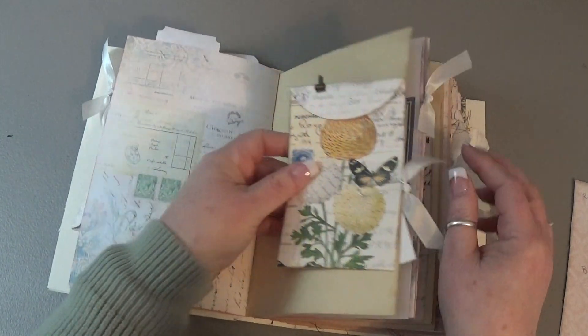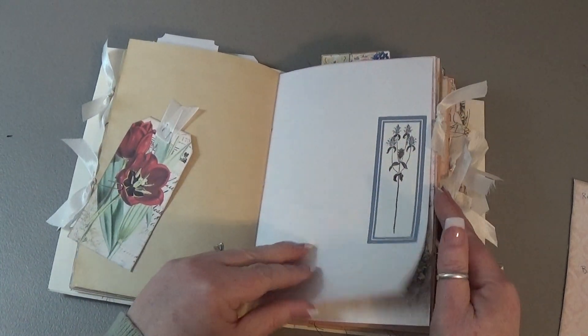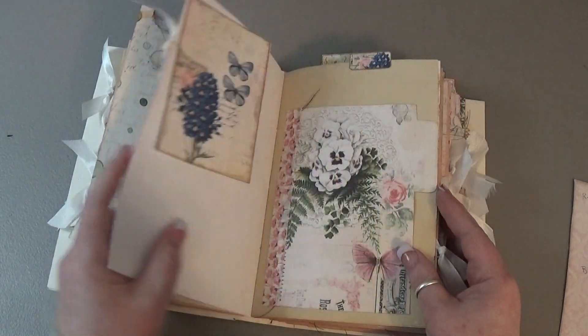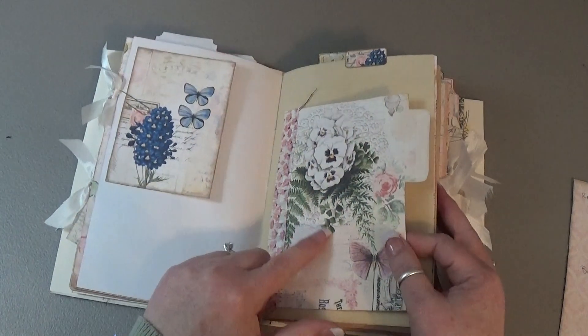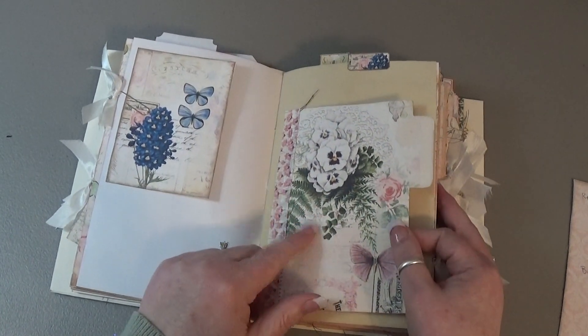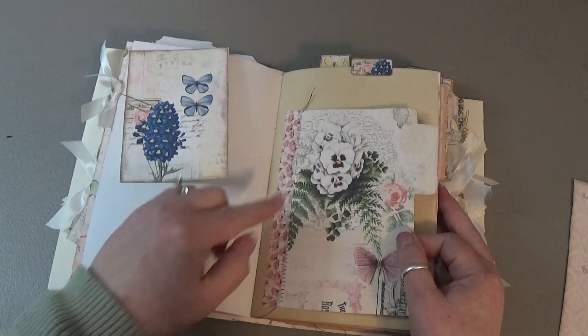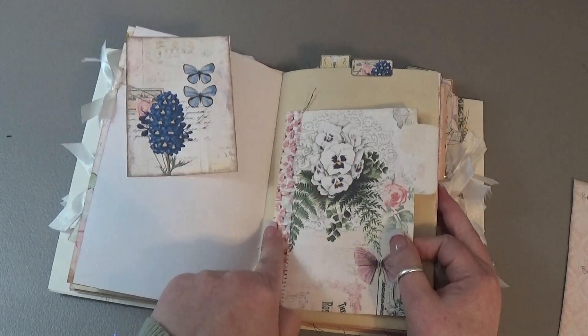These are Tim Holtz binder clips — they're so tiny. Another tag from the kit and a sticker. That's the first signature. Another journaling card, and I think these are supposed to be envelopes. This is a file folder card, but I left it flat and sewed down the side.